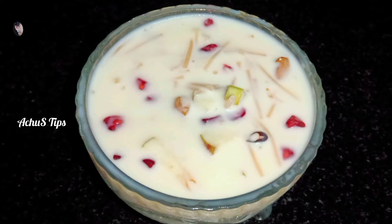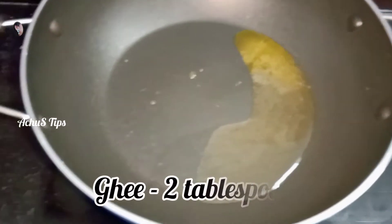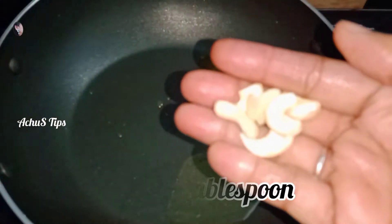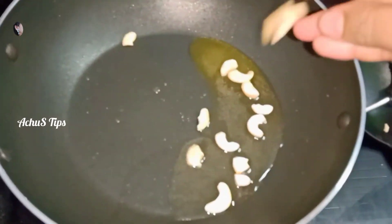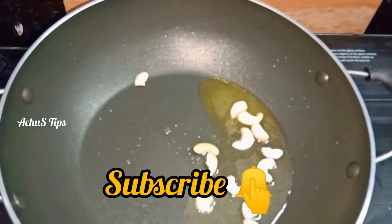We are going to add a taste of Semi Custard. I am going to add 1-2 tbsp into the pan. I am going to fry it in a little bit.